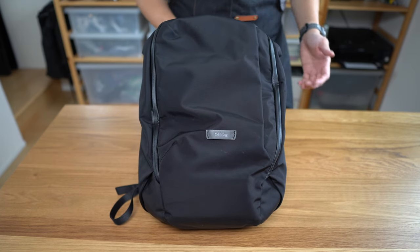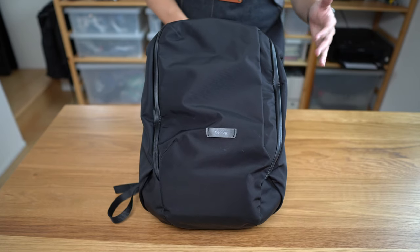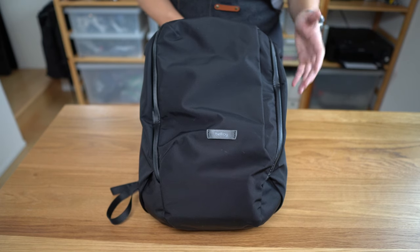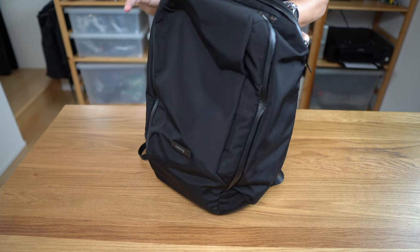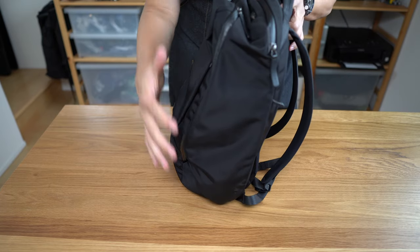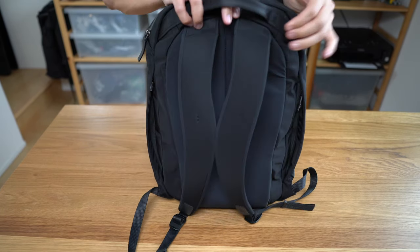Bellroy is the Melbourne, Australia-based manufacturer of bags and other kinds of carry gear that I've talked about in the past on this channel, and who I really think have been killing it in the carry game these days. This bag's main claim to fame is that it's a relatively compact and understated EDC-use bag that holds a surprising amount of stuff for its silhouette, with a pretty decent degree of organization.